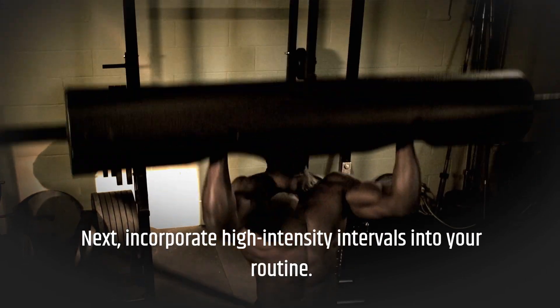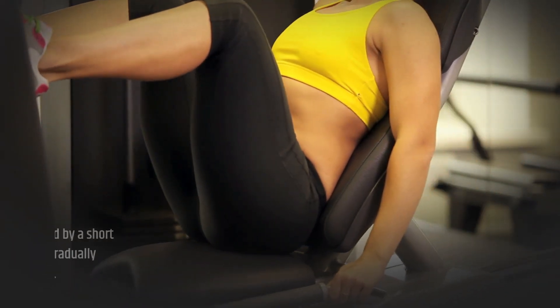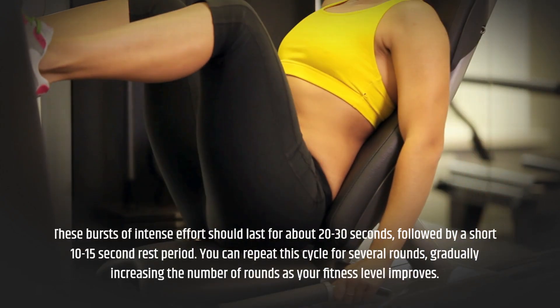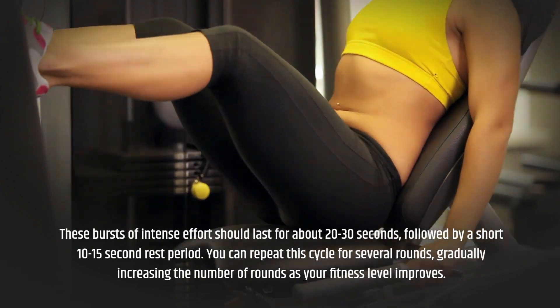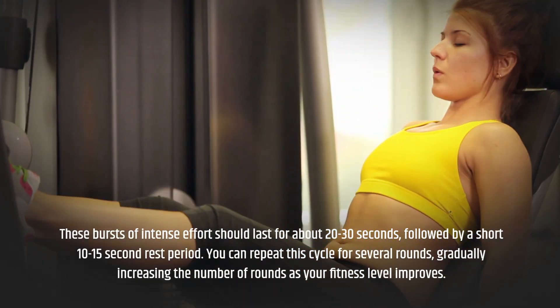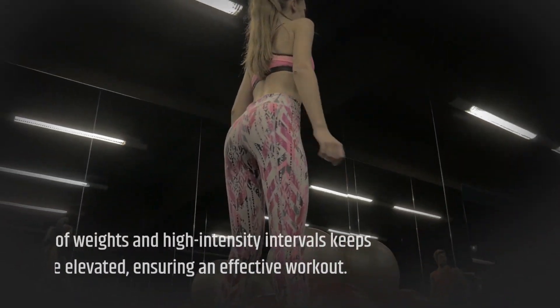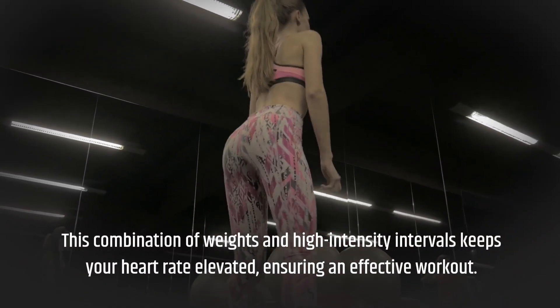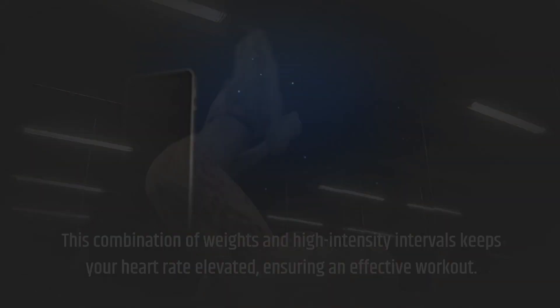Next, incorporate high-intensity intervals into your routine. These bursts of intense effort should last for about 20-30 seconds, followed by a short 10-15-second rest period. You can repeat this cycle for several rounds, gradually increasing the number of rounds as your fitness level improves. This combination of weights and high-intensity intervals keeps your heart rate elevated, ensuring an effective workout.